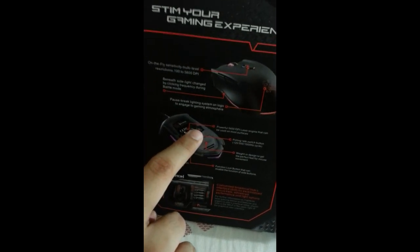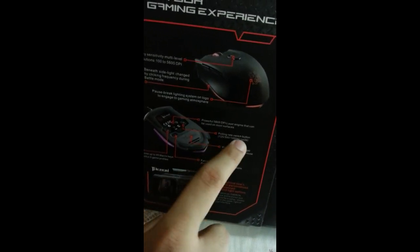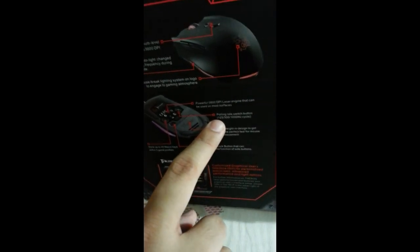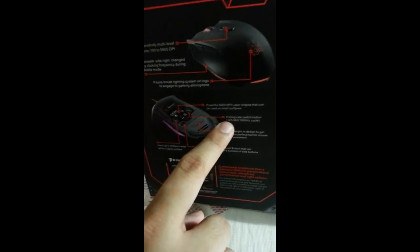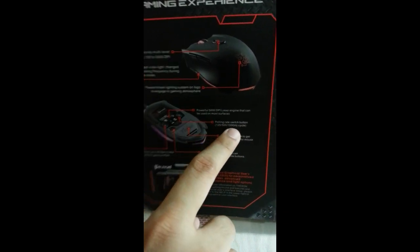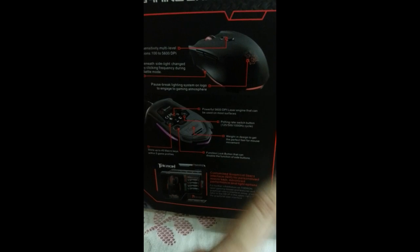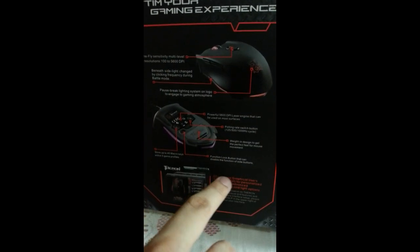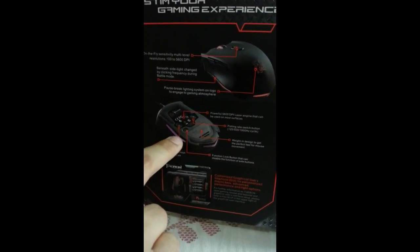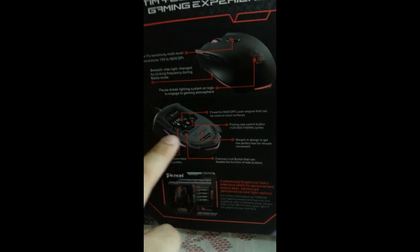The polling rate switch button is here. By default the configuration is 125 Hz — search online for the full breakdown. The key thing I remember is that 1000 Hz equals 1 millisecond, which is the fastest cycle rate response of the mouse to the monitor and for the speed you need. This would compensate well alongside the DPI. As long as you use it and gain experience, you'll be fine.